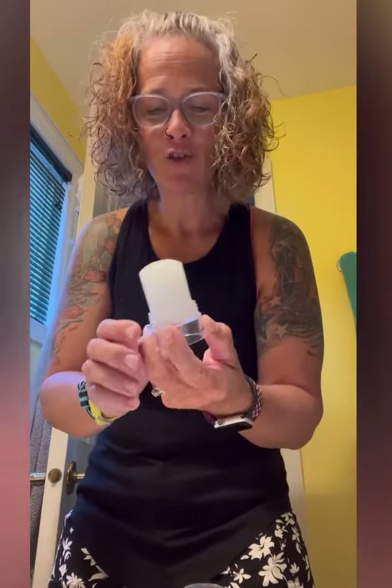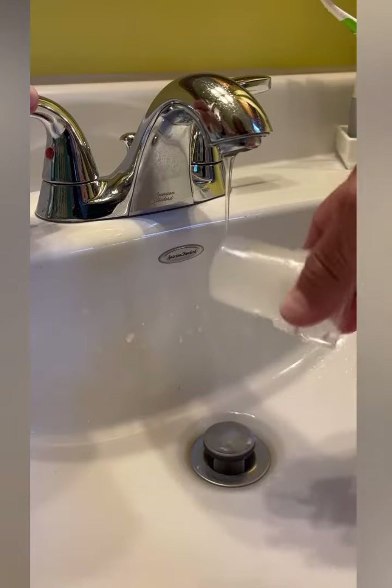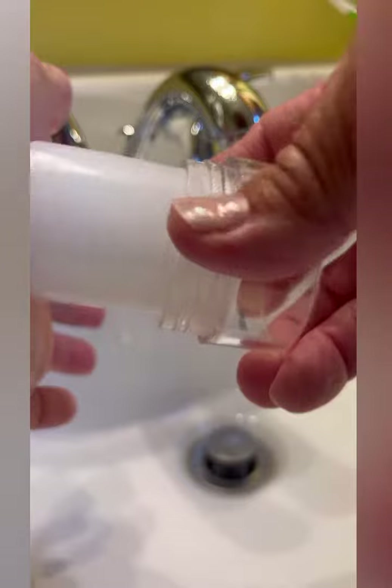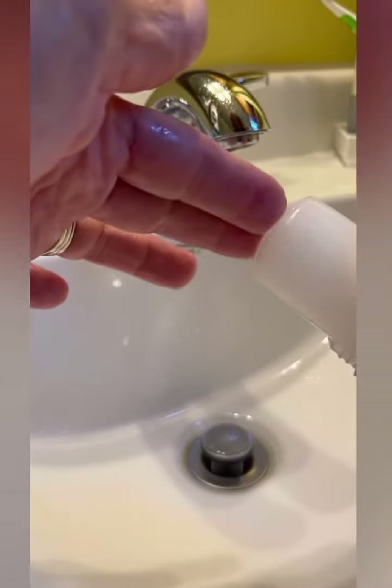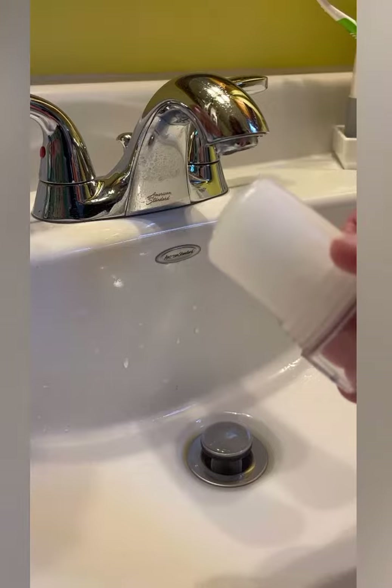So there is a strategy. What you want to do is run it underwater — just take your crystal deodorant and put it under water for a moment. Not much at all; if you think you have too much, I usually just rub a little bit off. Another strategy is to wet your fingers and then put it on the end, that way you're controlling the amount of water that goes on there.